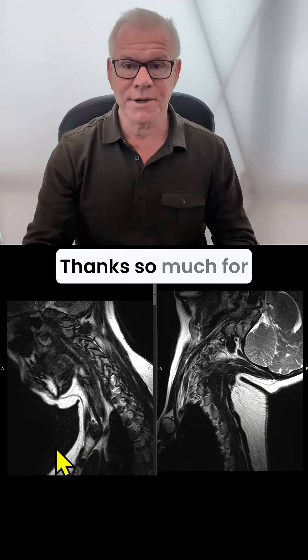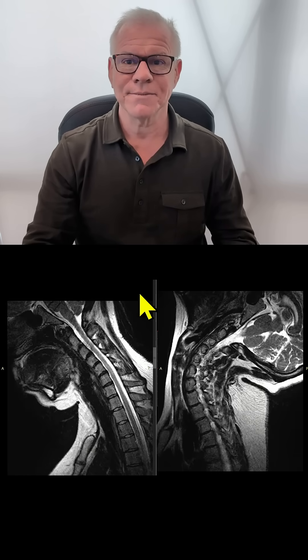Hopefully that answers this question. Thanks so much for watching and have a great day. Help get this out to more patients by liking, commenting, sharing, and subscribing. Thanks so much.